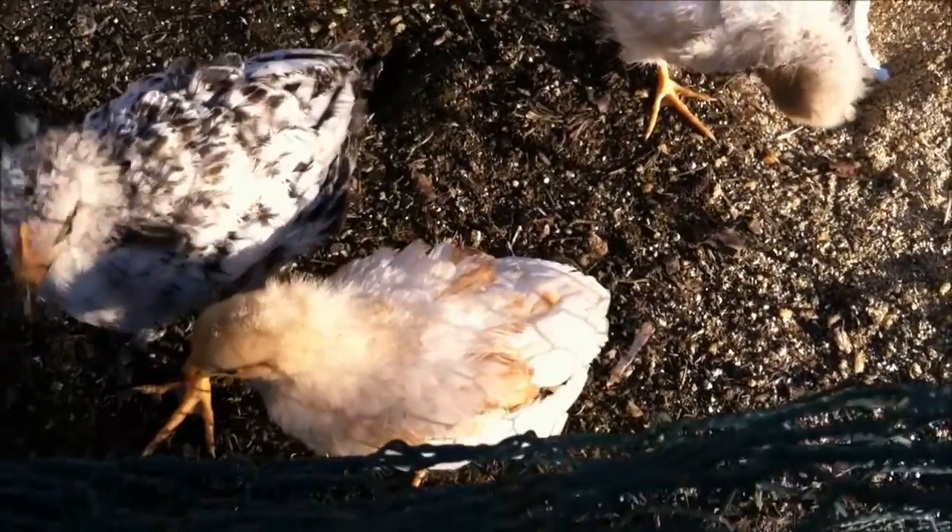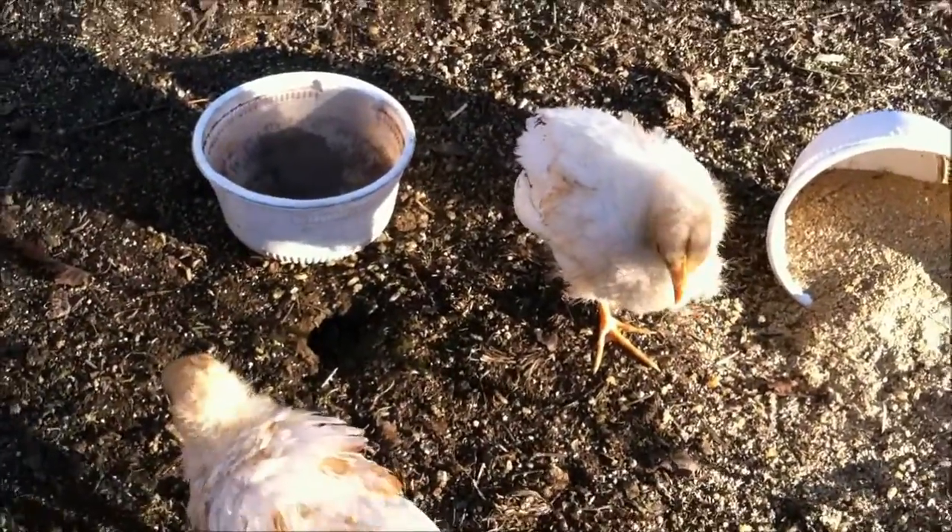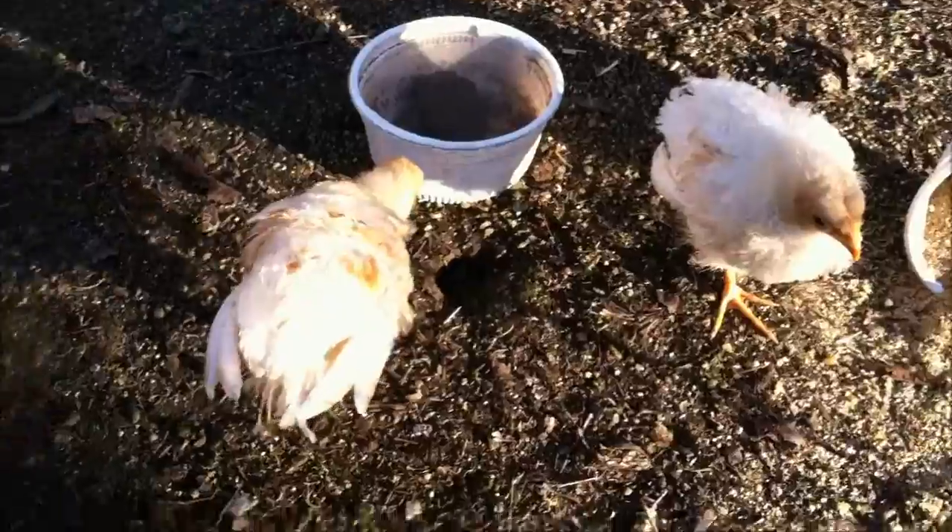Hi, it's me, Fluffy Brandy, and Ooniboo is not here at the moment, but I'm going to be showing you guys how to take care of little chicks.